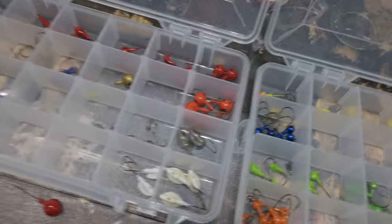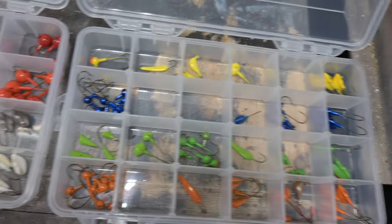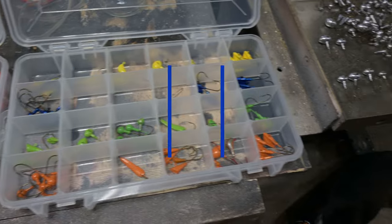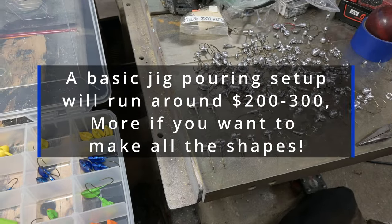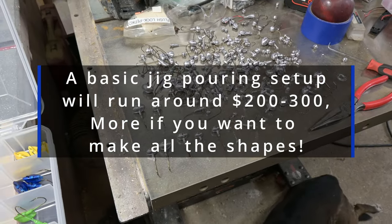It is a very simple setup and you do not need to spend a whole lot of money on it, which is my favorite thing because it's effective and they turn out very, very nice — especially compared to store-bought. You have any idea what these things cost these days? You can buy them at bulk stores and they're okay, but you'll easily pay a dollar a jig. I do not have anywhere near that invested in these. To buy the setup and pour your own jigs is fairly time-consuming, but I'll show you how to do that in another video.